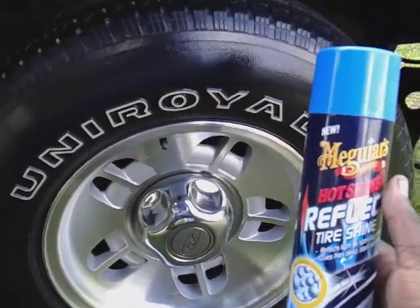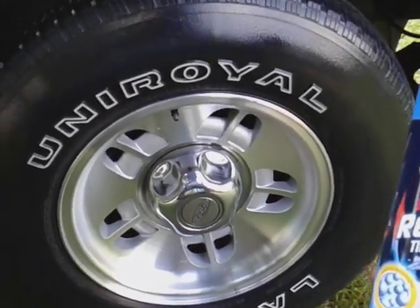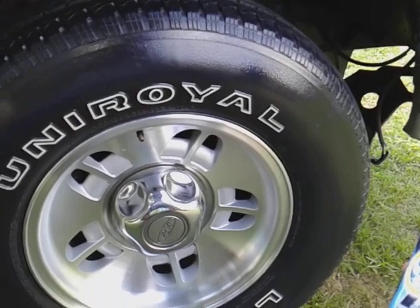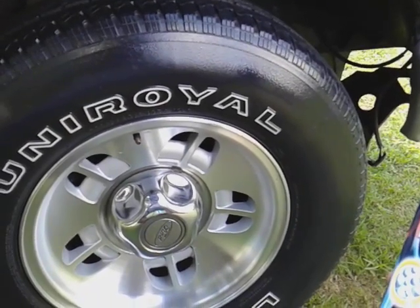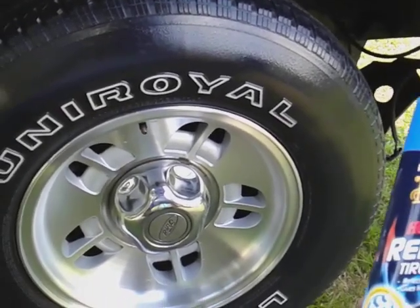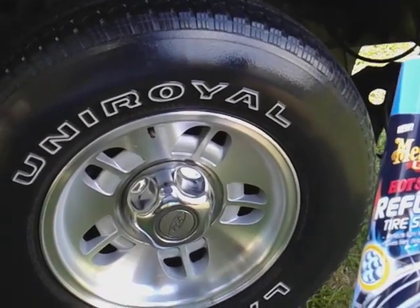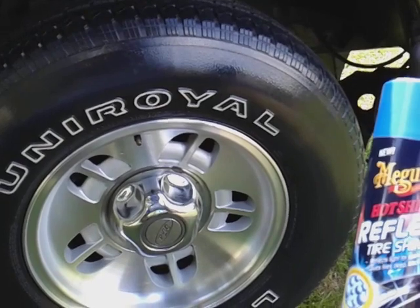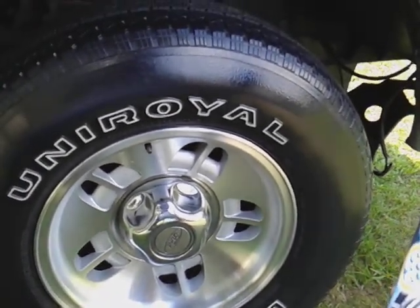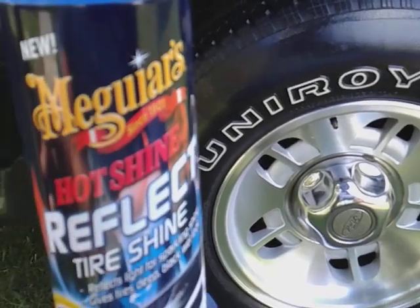In my opinion this product comes out kind of thick. I know a lot of you guys probably want to wipe this product, but personally, if you're doing one coat I would still wipe it a little bit with an applicator. If you're doing two coats, lightly wipe it a little bit. As you can see, this product comes out kind of thick — it's not as thin as some of the ones I've used in the past. It comes out relatively thick.